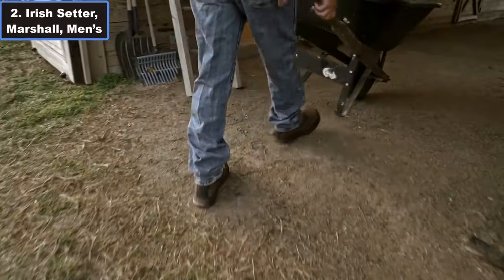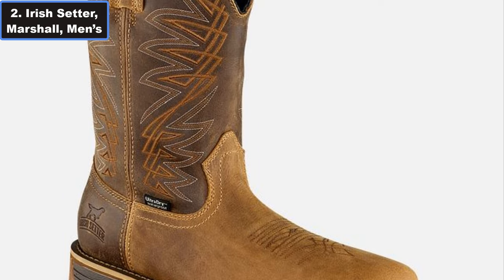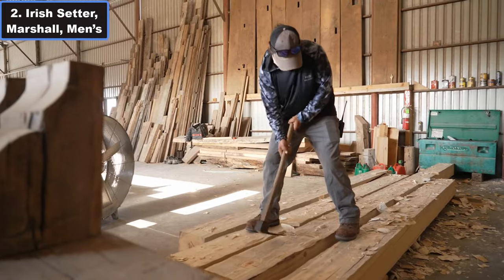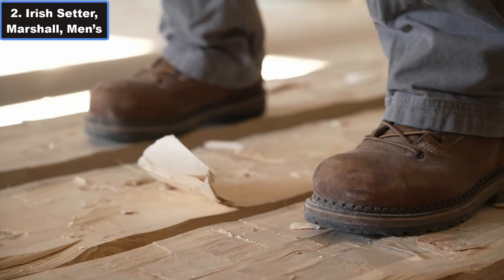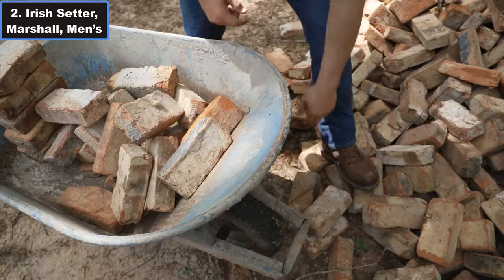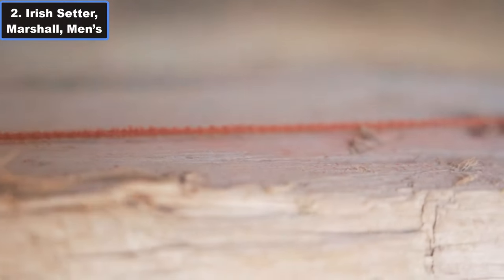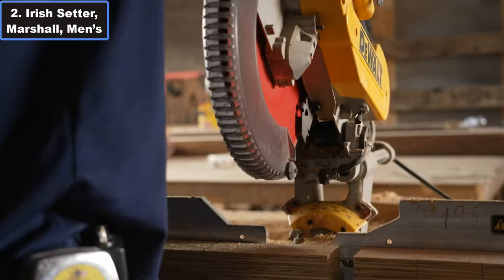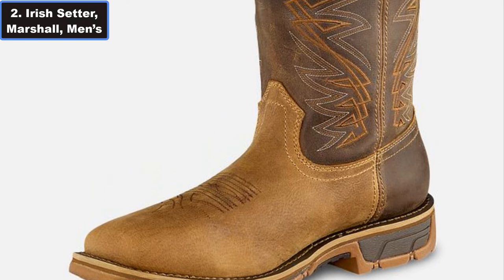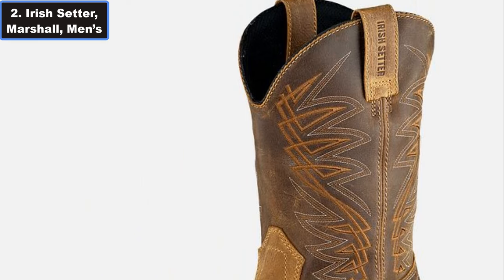Number 2: Irish Setter Marshall Men's 11-inch Waterproof Soft Toe Full-on Work Boots. In the realm of sturdy work boots, the Irish Setter Marshall Men's work boots stand tall, offering a blend of reliability, comfort, and durability that's essential for demanding work environments. Crafted from 100% full-grain waterproof leather, these boots are not just about style — they are built to withstand the toughest conditions.